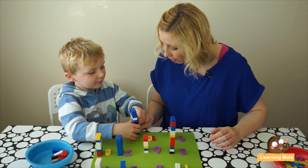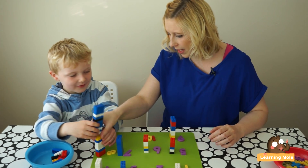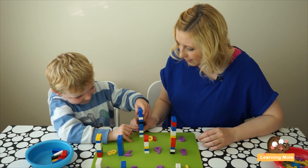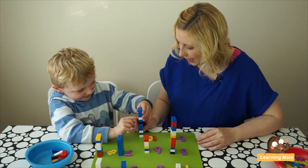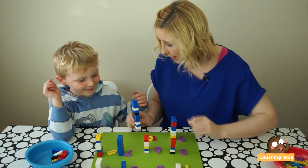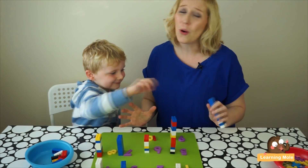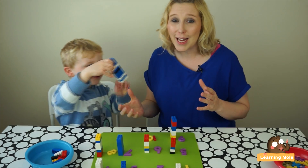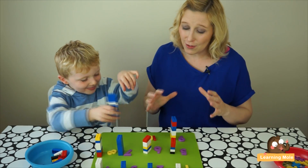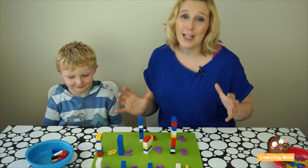Mummy, if you add it together, would it be ten? What would it be if you added the ten and the two? One, two, three, four, five, six, seven, eight, nine, ten, eleven, twelve. Does that mean that ten plus two makes twelve? Yes it does! Your child will also take it in different directions, and it's absolutely fine to go with that — it's a really good way of exploring what they want to do. This is just a really nice, simple, fun activity that you can definitely take in lots of different directions.